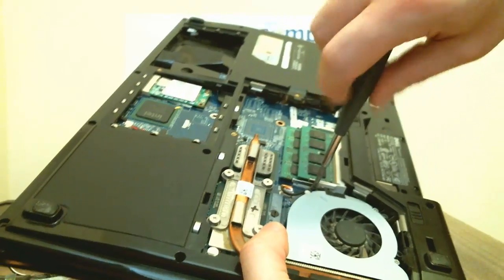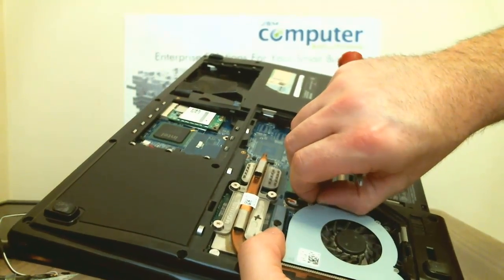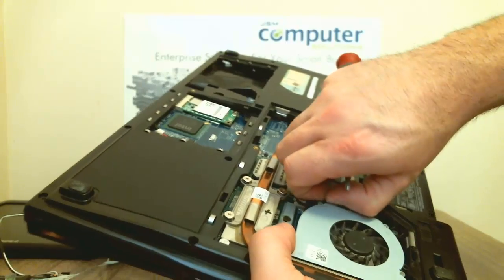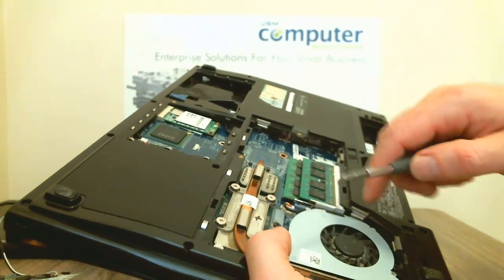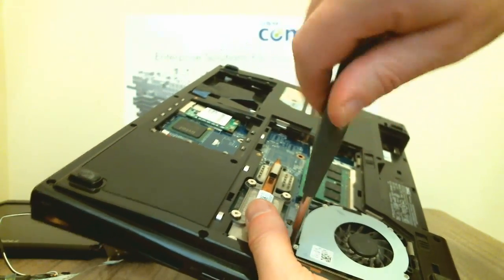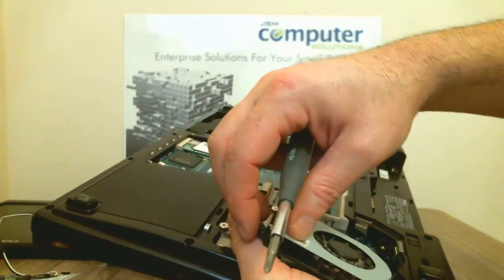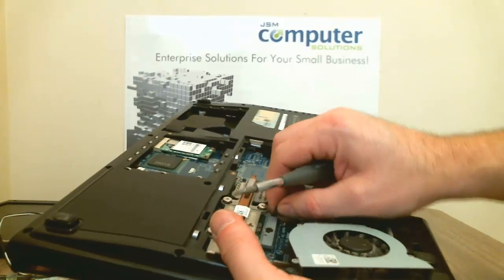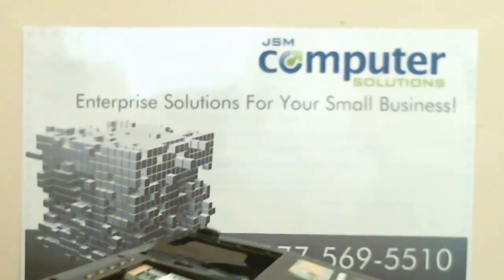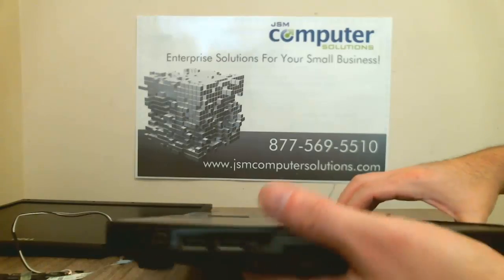Sorry about that — I forgot there is a screw right here that you need to take out for the fan. I'm going to go ahead and take out the fan itself. For whatever reason they decided to put a screw that holds the fan to the touchpad area. Let's go ahead and pull the fan out of here. The fan is held on by a small 3-pronged cable, and it just pops right out.